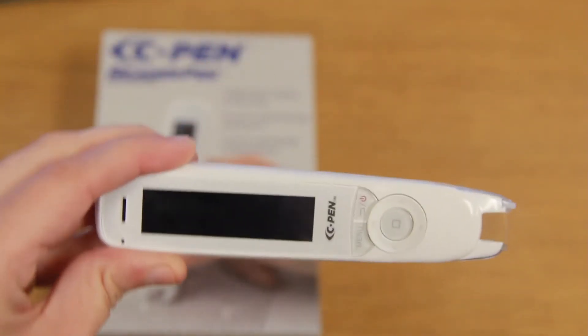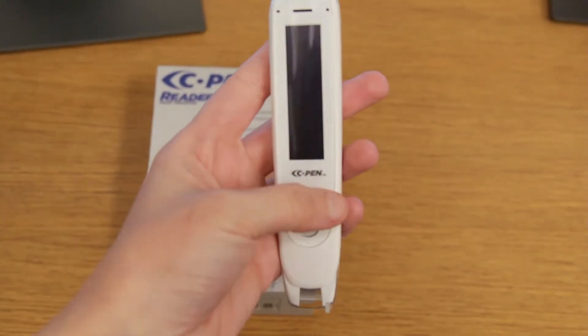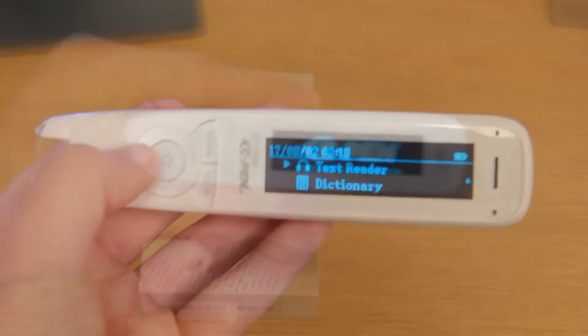This is the C-Pen Reader. It's an assistive technology device designed to help people with reading difficulties. The pen is portable and pocket-sized. To turn on the C-Pen Reader, hold down the top right button below the screen.